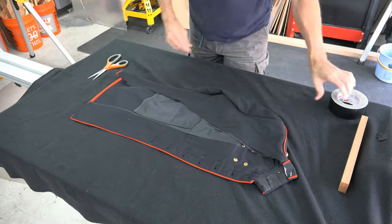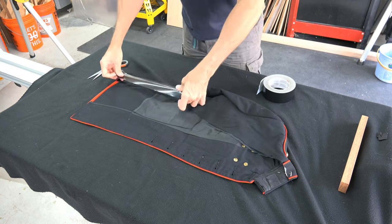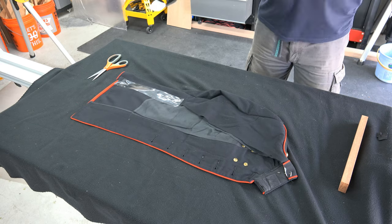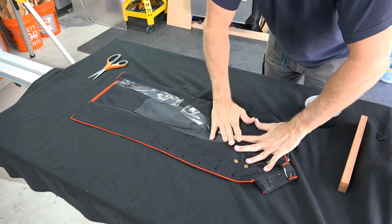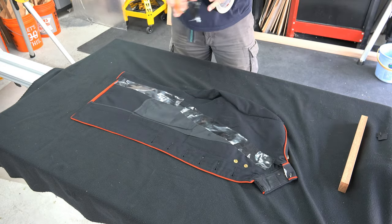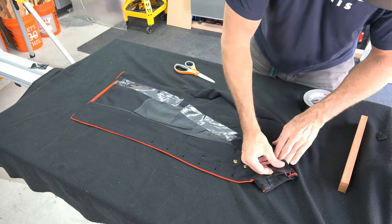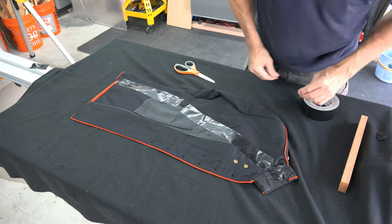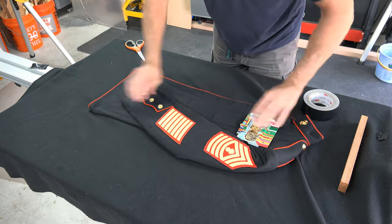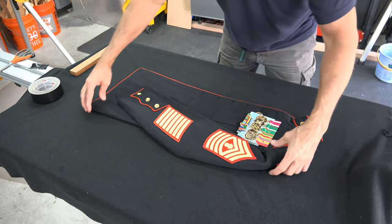Now flip over the jacket and ensure to smooth it out perfectly. Take some masking tape and tape down the six inch excess. This is important because when we go to mount it, it will keep the flapping part from bunching up when you move your jacket around. When you attach it to the display board, it'll be noticeable if you have anything bunched up. Go ahead and tape it from the base all the way up to the collar, and give those straight pins some extra support by taping there as well.